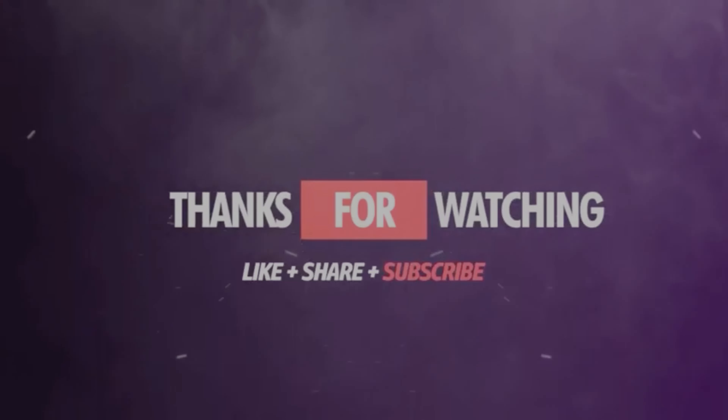The next video will be from the fan factory. Take care, see you. Bye.